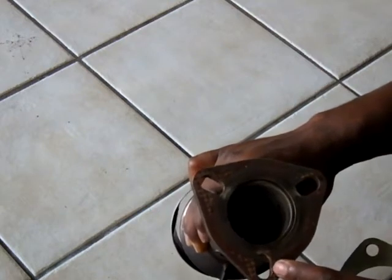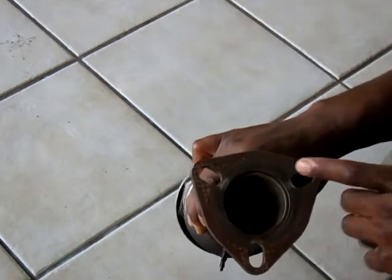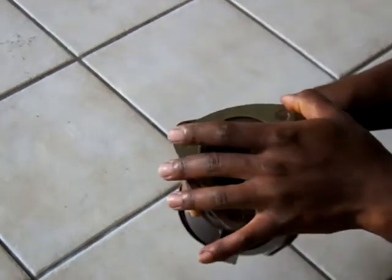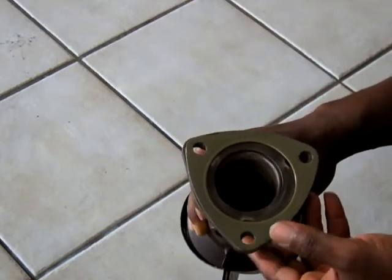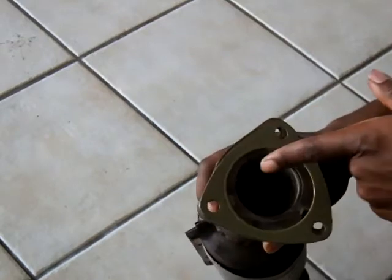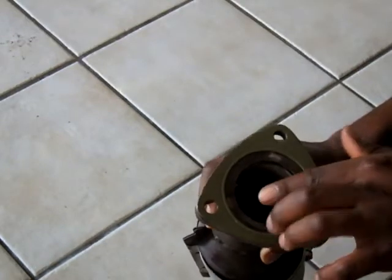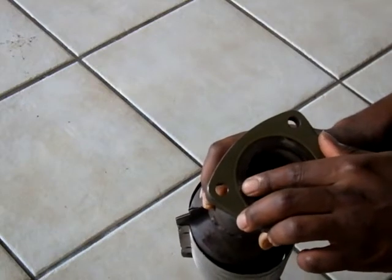If you have your studs just at the far ends on this, then your gasket might not seal right. This is the OEM gasket, and putting it right on, we can see that there's already a problem. There are actually spaces in between the gaskets and the stud portion.